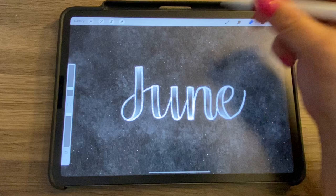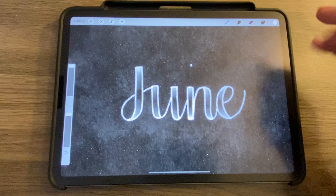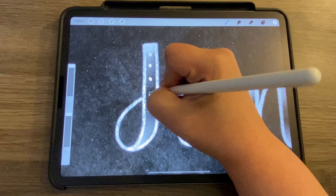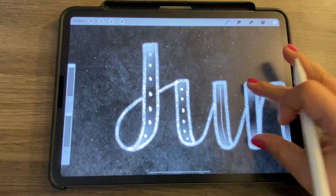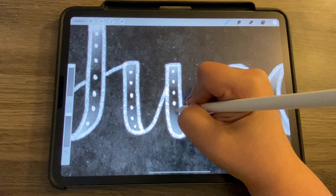That looks pretty nice. One final thing I added was some dots inside the letters — I just used the Procreate pencil with size and opacity all the way up, and added little dots spaced roughly the same distance apart. You can do something like a line or stripes — feel free to get creative. It doesn't always have to look like a tutorial; this is just a guide.